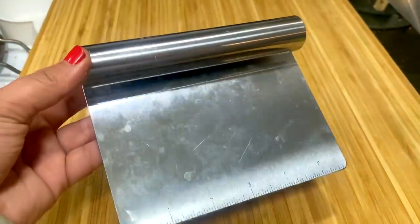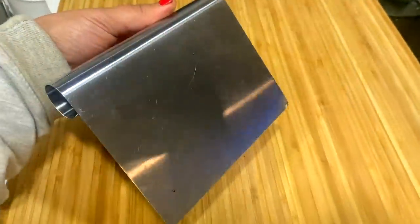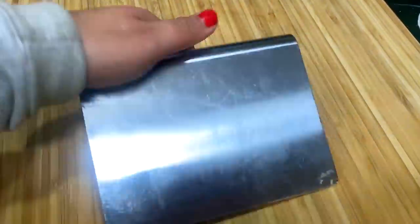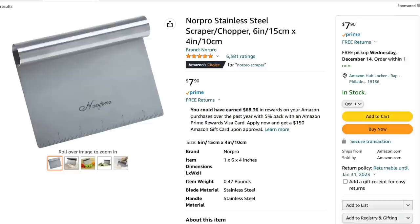One of my favorite kitchen tools to find at Dollar Tree is this chopper scraper. It's from Cooking Concepts. Basically, you can use it to pick up food and items that you've already diced. This thing can be used in so many different ways for cooking and for baking. You don't realize how useful it is until you actually start using it. I definitely would recommend picking one up and keeping it in your drawer. It does a fantastic job of cleaning up messes.